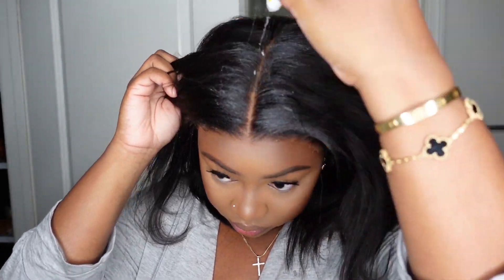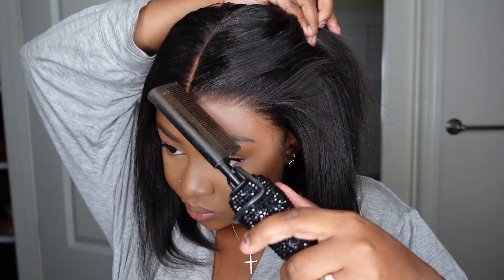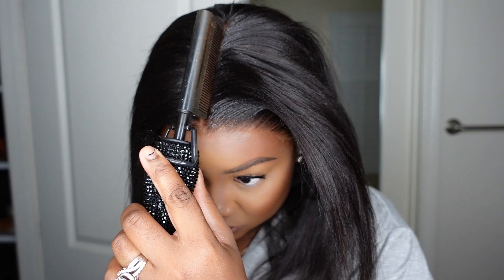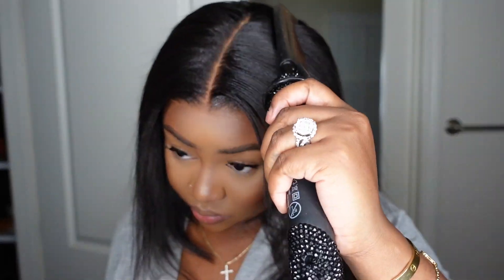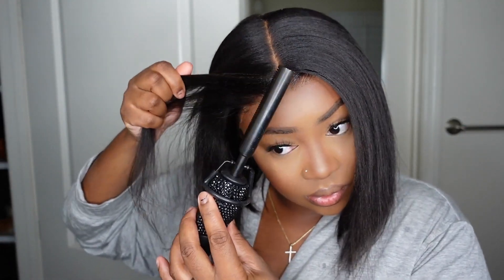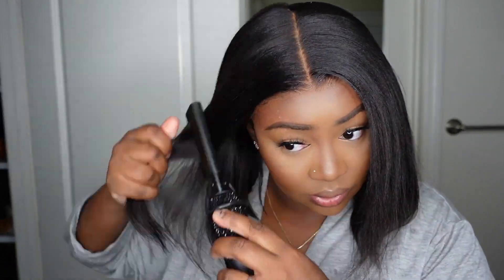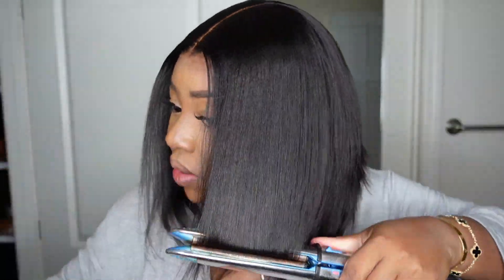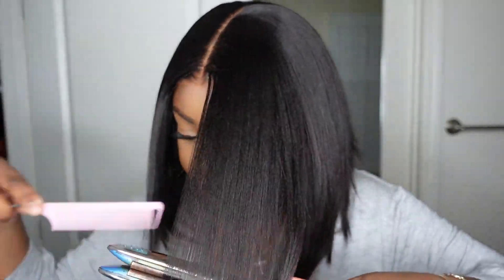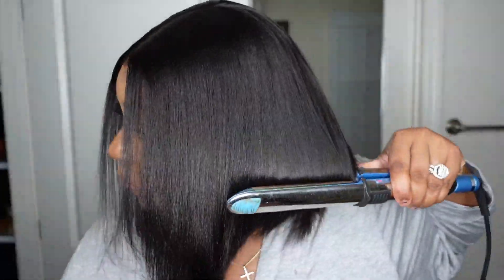I'm applying the edge tamer generously to the hairline as well as the parting and brushed it in off camera. Now I'm going in with my bling hot comb from BDeckyPD.com and just melting that in beautifully so that the wig fits super flat and flush on my head. It also gives a subtle sheen — it's weightless, so it doesn't weigh the wig down at all. It cancels out any frizz and makes it super flat. Now I'm going in with my hot comb and bumping the ends.